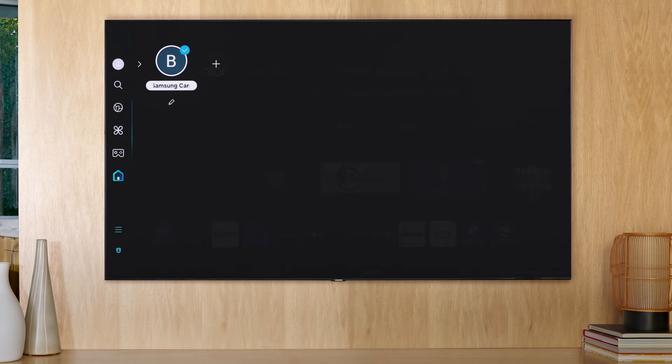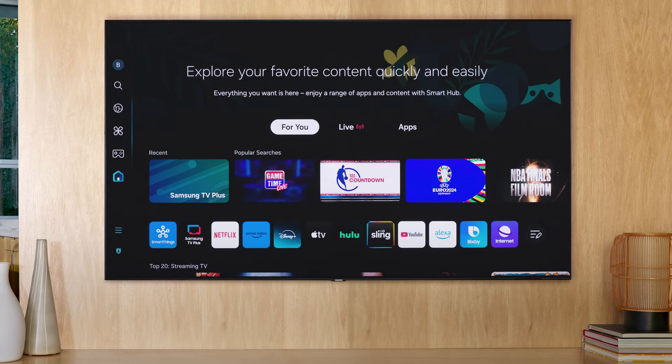Once you're logged in, you can enjoy all of the personalized features with SmartThings and your Samsung account.